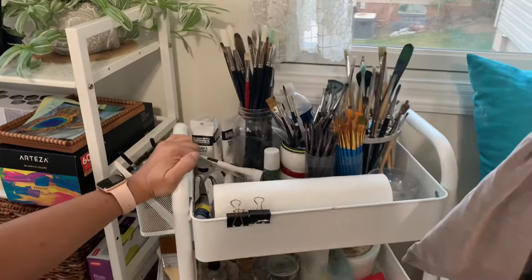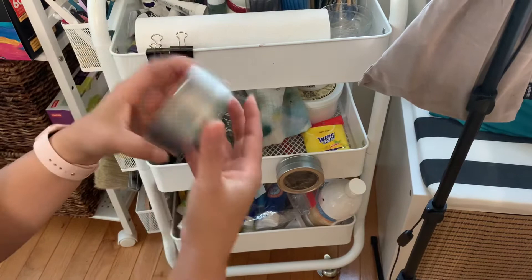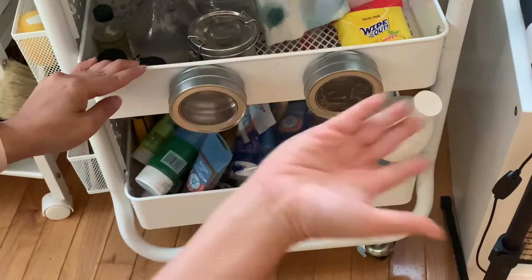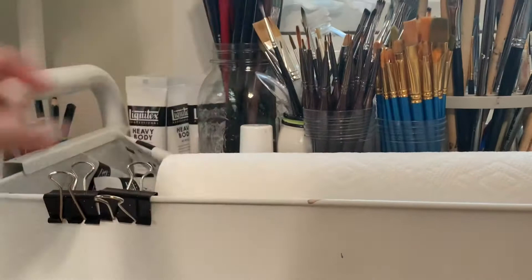This my husband got for me for Christmas one year when I started getting serious about painting. You can get this at any art store — Michaels has a ton of these and they're like 30 bucks or something. What also comes in handy are these little magnetic things where you can hold whatever you want. This is just hangers for those big canvases, but it's perfect because it's magnetic and I keep all my art supplies in here — the painting stuff, all different sizes, acrylic paints and everything.